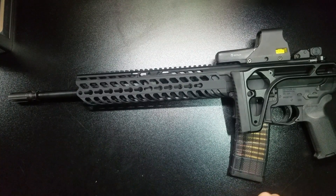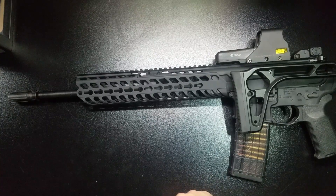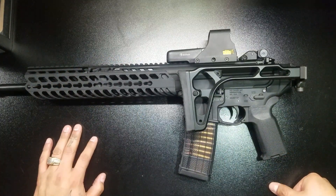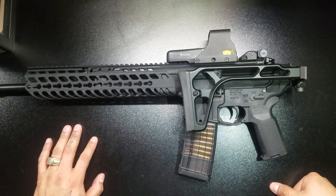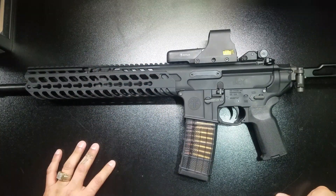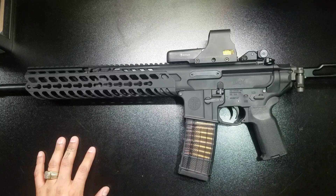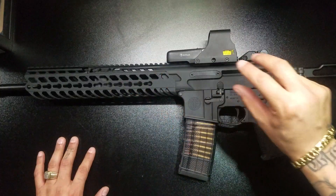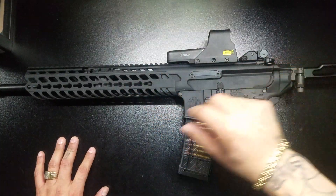This is the SIG MCX Hybrid. I kind of hate it — well, I don't hate it, but I was pissed when I got it because I wasn't paying attention to what I was buying. When I saw it online I saw 'SIG MCX blah blah 556 Hybrid' and I just wasn't paying attention to the hybrid part.